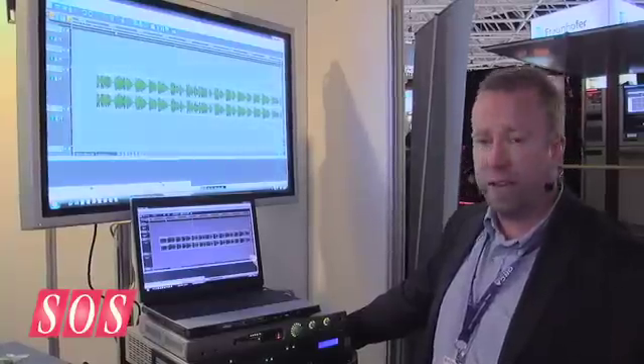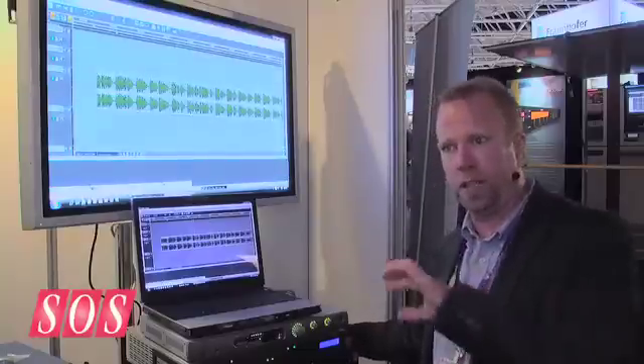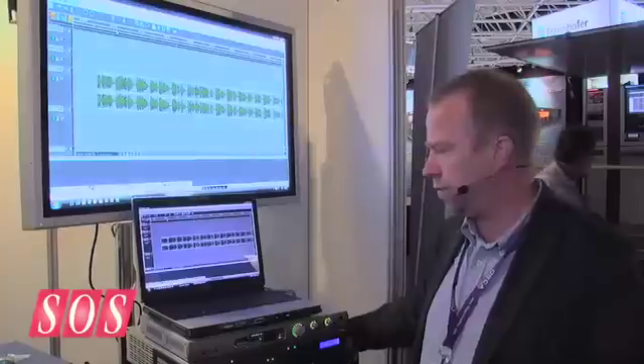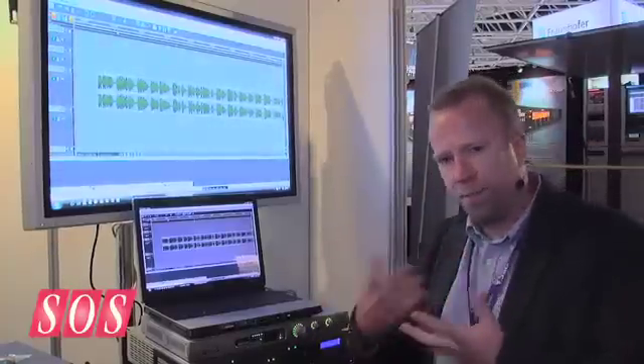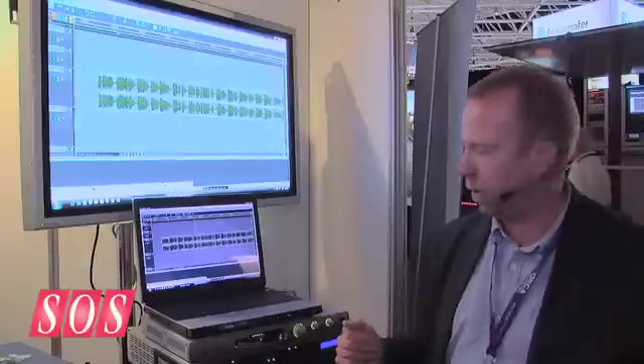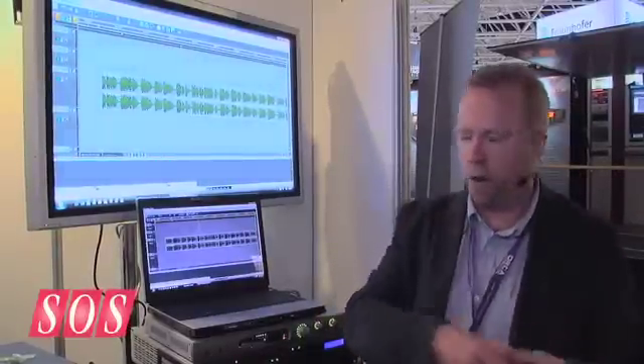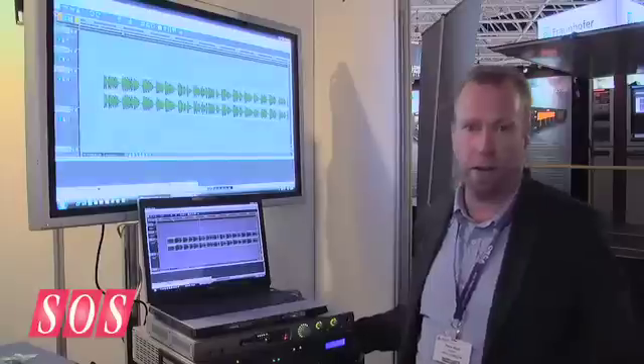We have a number of different EDLs within a project — as many EDLs as we like. A project is simply a folder that contains all our audio and all the files we use for editing. That means we can have lots of different versions. For example, I could be editing in a hotel room or on a plane, then get into the studio and unpick all the edits, load up another EDL — another version of the same program — and cut and paste between them.